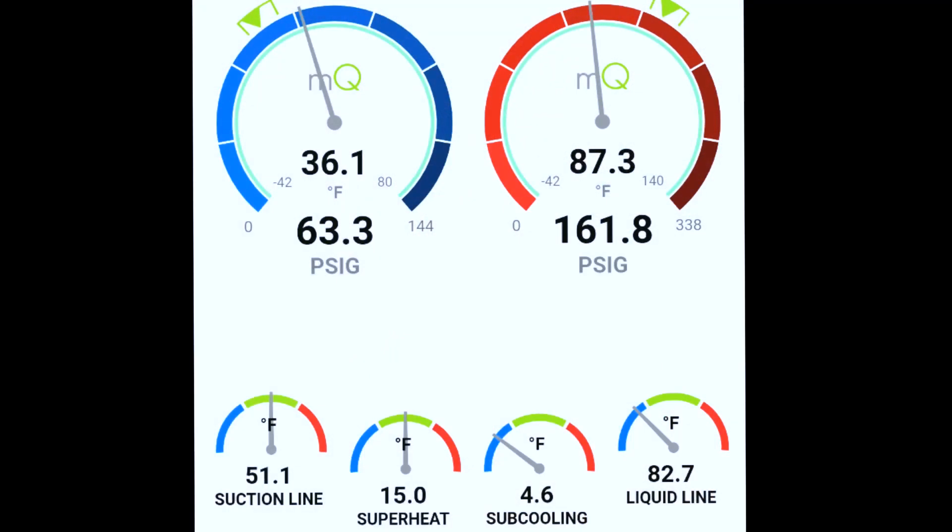You can see how that sensing bulb definitely makes a difference, but we're definitely going to have to get it charged up. That's a pretty quick one for today — let me know what you think, and thanks for watching.